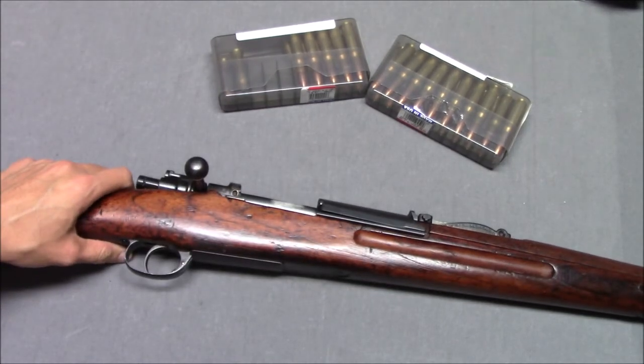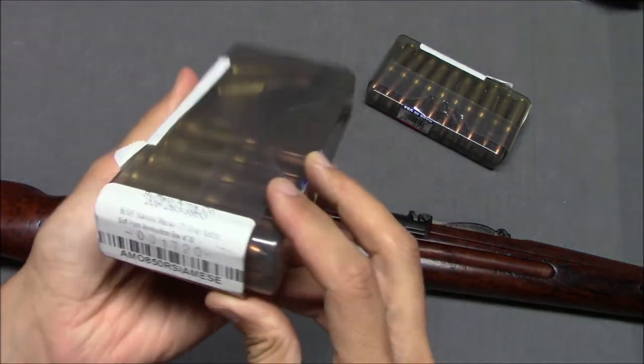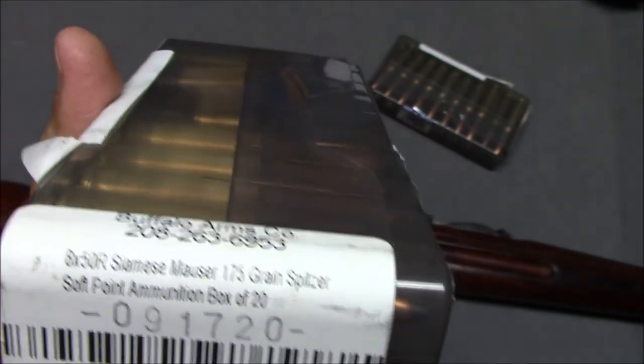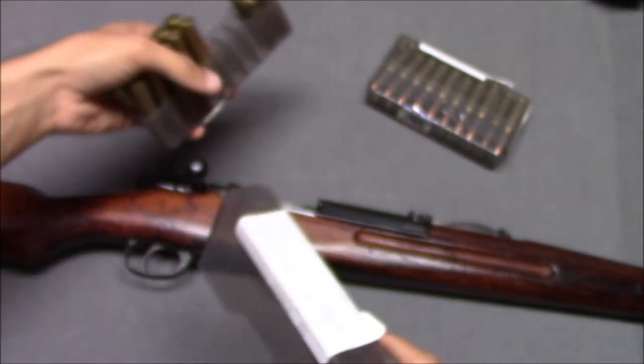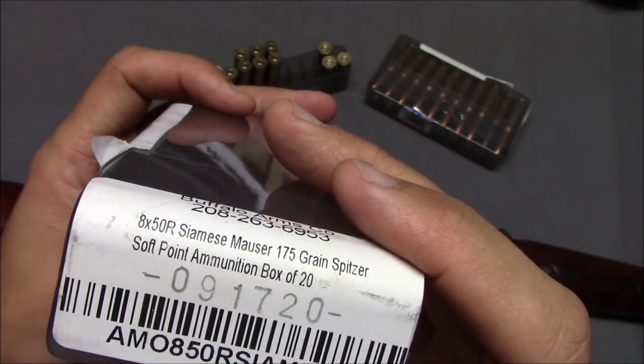So when the Siamese Mauser first developed, it was a Model 1903. They have their own designation using the Thai calendar, which is offset by about 500 years. When the Siamese Mauser first came out, it was chambered in the 8mm x 50 rimmed — the Siamese Mauser cartridge. That was at one point updated to a Spitzer cartridge; the original was a round-nose cartridge, and the updated one was a Spitzer, that being the 8x52. So be careful if you buy one of these Siamese Mausers — make sure you know what chamber it is.